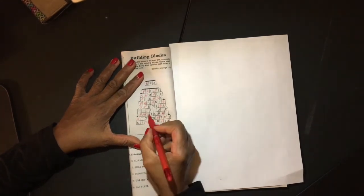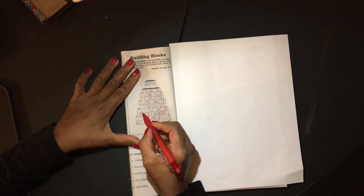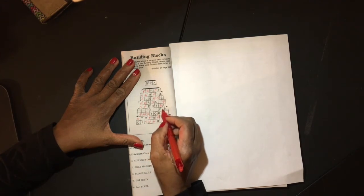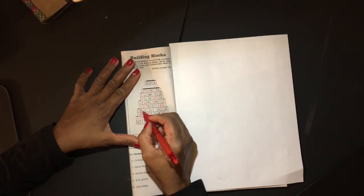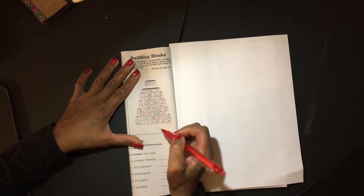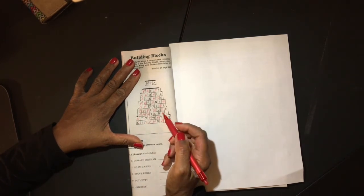So now we've got to figure out this one. P, A, S... A, P, P, A — oh, look at that, maybe. A, P, P — APPLAUSE! How about that?